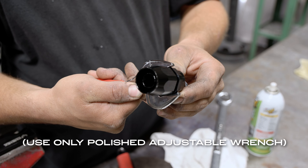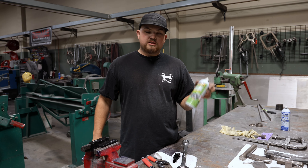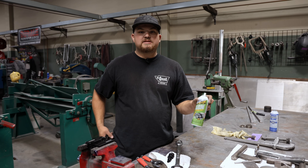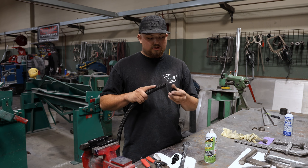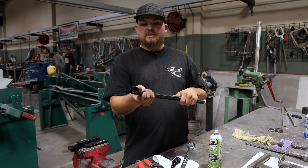Now I'll show you how to assemble these. First I like to start off by spraying just a little bit of lubricant in here — it really helps the hose slide on. We like to use silicone because it dries and it doesn't leave a bunch of oily film on the tubing, so it slides together real easy.